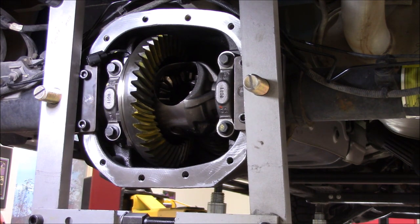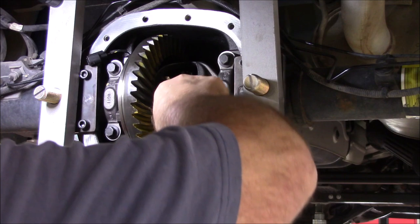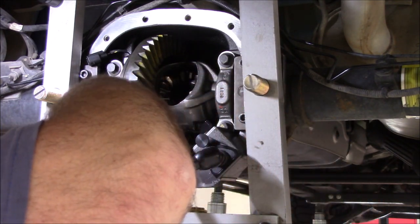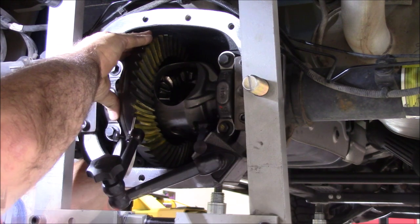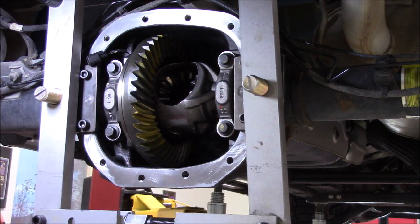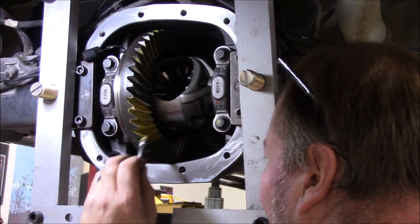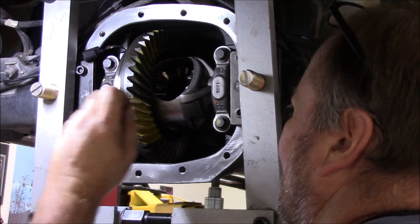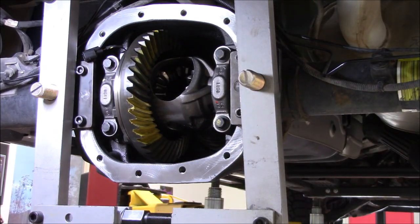Before I paint that up, I'm going to check backlash and see if we gained anything by doing that — or if I've got to go move some shims around again. Seven — right on the money. I like that. Let's paint her up and see what the wear pattern looks like.